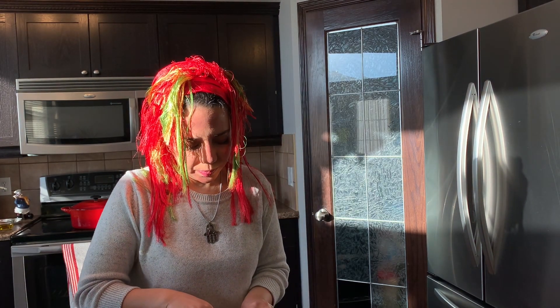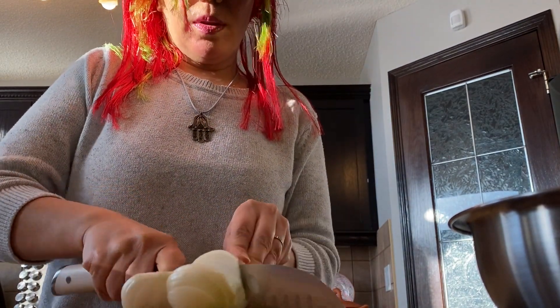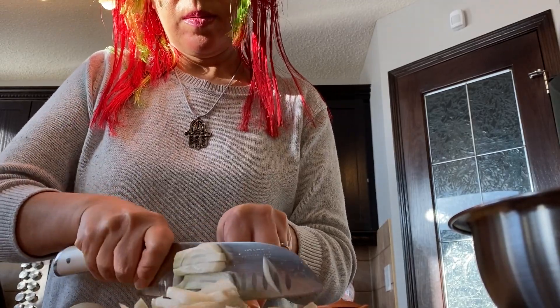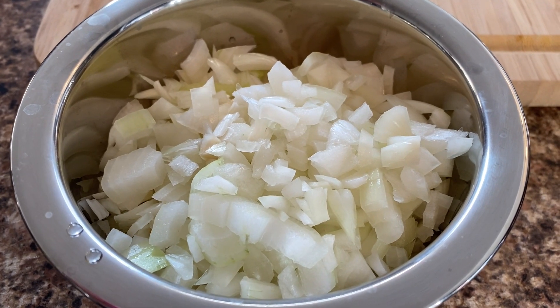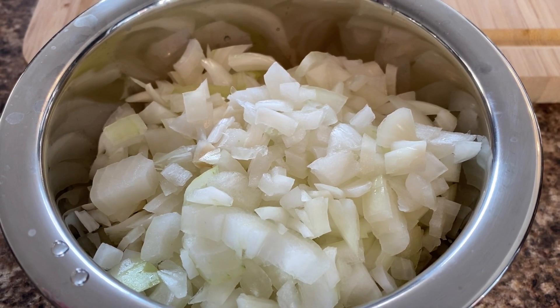First thing, we're going to cut the onions — just chop them into small pieces. The onion is ready. We're going to put it in our pot so I don't keep crying while I cut the other ingredients and vegetables.